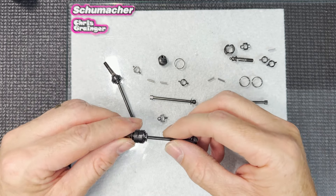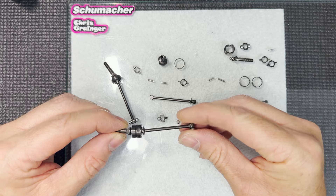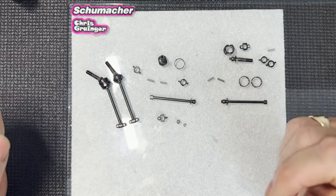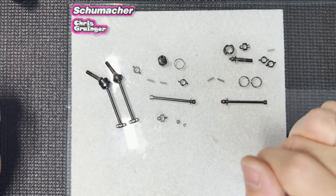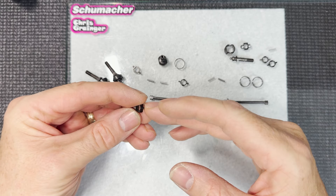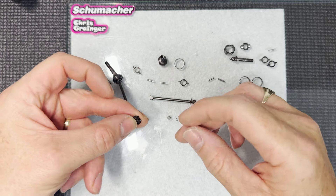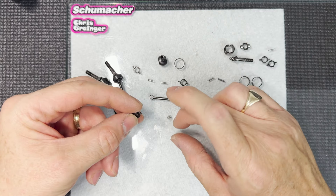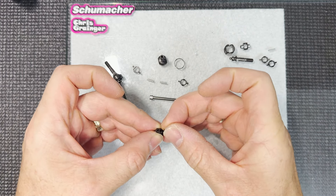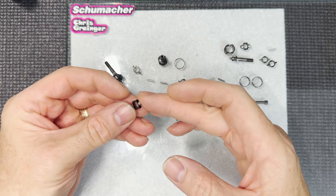They are a bit tricky to put together but I'm going to show you how I do it - hopefully that's going to help. They're not too bad once you get the knack. The first thing we're going to do is put the small bearing on the end of the driveshaft. This is the part that goes into your diff out-drive and your spool. You've got a tiny pin with a tiny bearing and an even tinier circlip. Just pop that bearing onto that small shaft - it's a nice tight smooth fit.